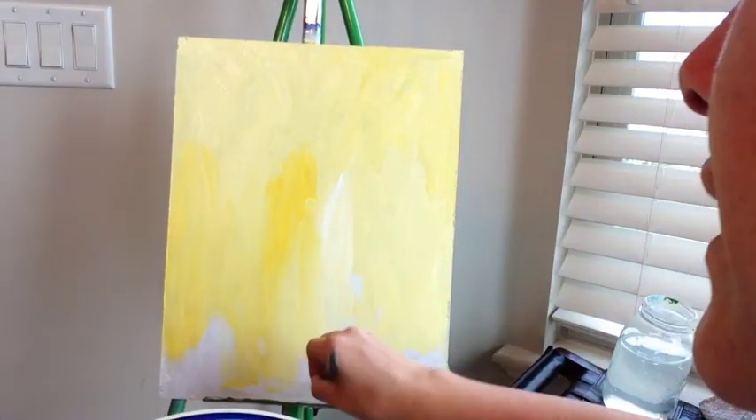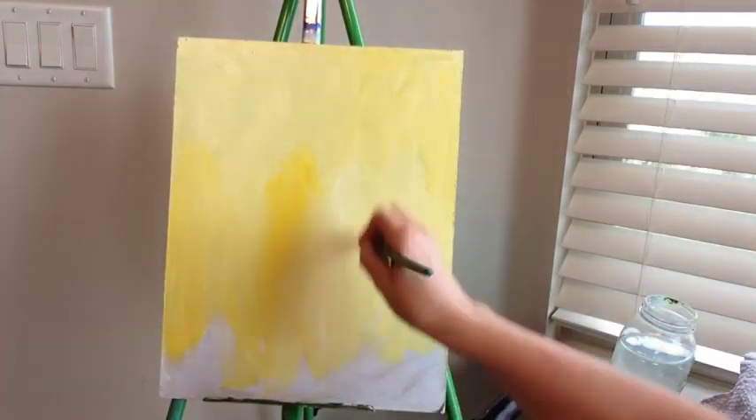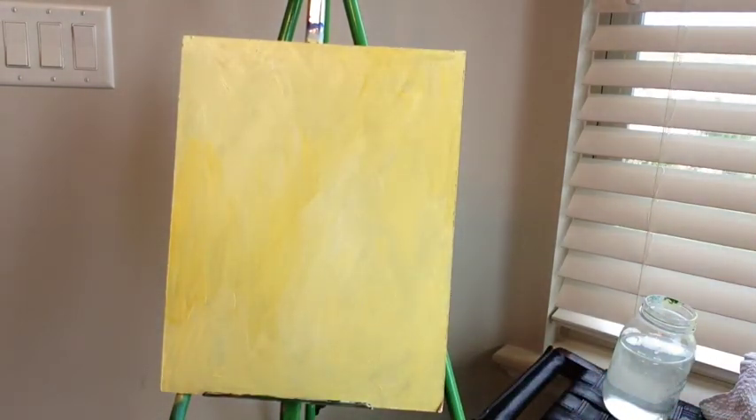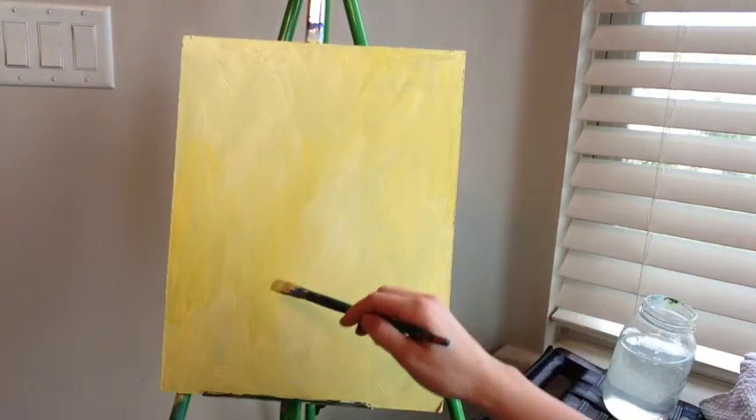If you want to do anything differently than what I'm telling you to do, please do it. I usually recommend actually having a pear to paint from — I'm just using a picture I found online so unfortunately I can't show it to you. Once you get your yellow background painted, we're going to sketch the outline of our pear.